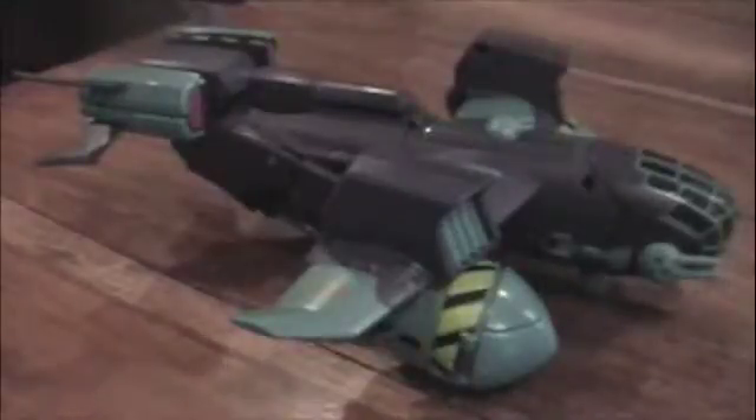Okay, this is Predator Game and Broodkiss doing a video review of Animated Lugnut. This is a Wave 3 Voyager. I got him at Target in North Carolina because that's where Grandma Mai is.